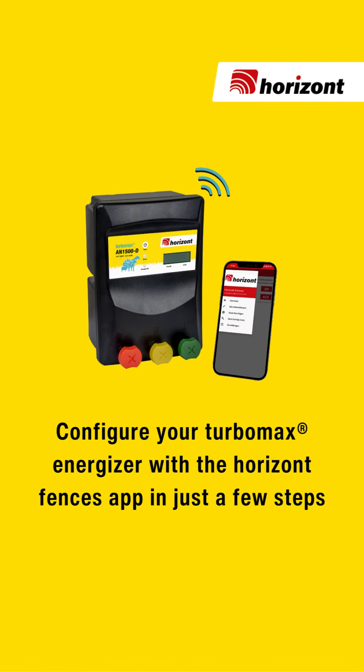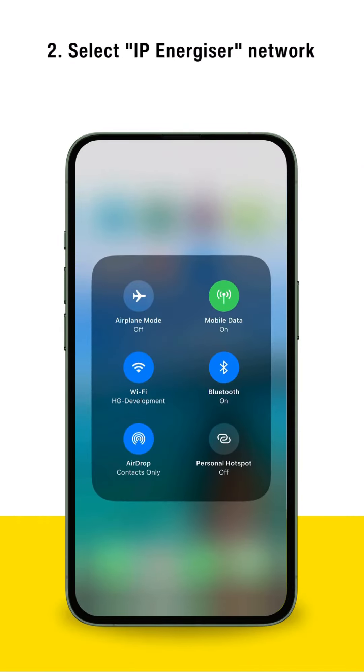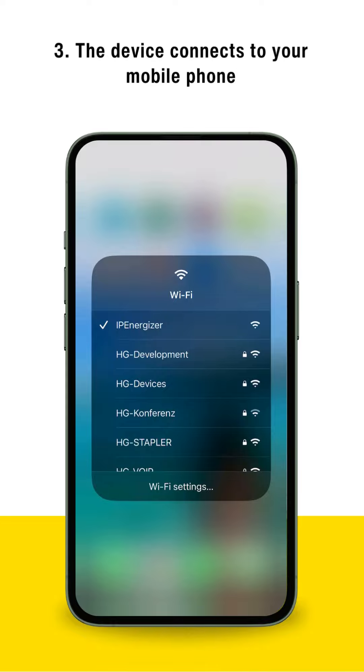Configure your TurboMax Energizer with the Horizont Fences app in just a few steps. Activate your Wi-Fi and select IP Energizer Network. The device connects to your mobile phone.